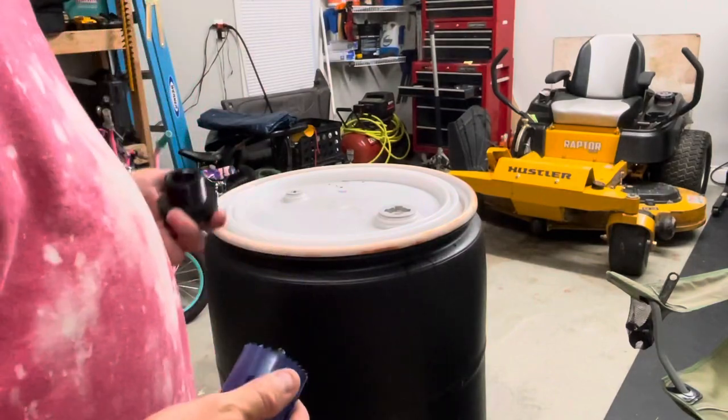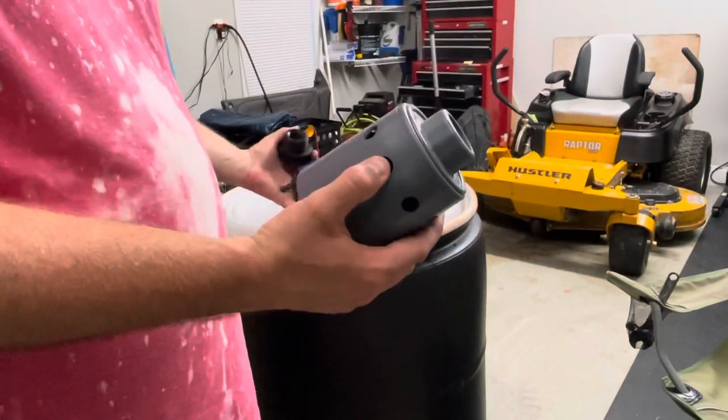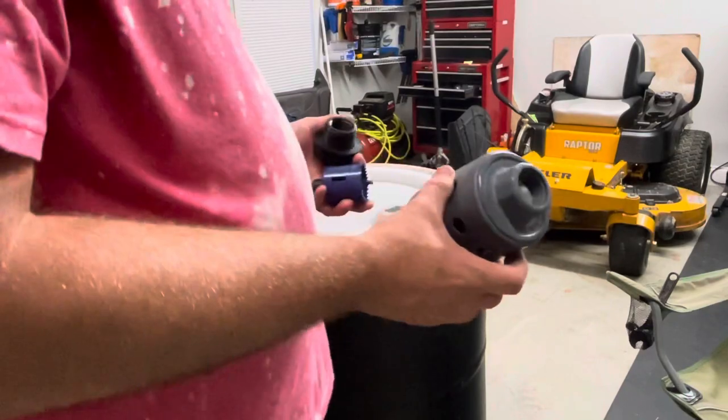Hey guys, welcome back to the channel. Tonight I'm going to be showing you how to install a Hudson float valve into your drum or your tank. Super simple.